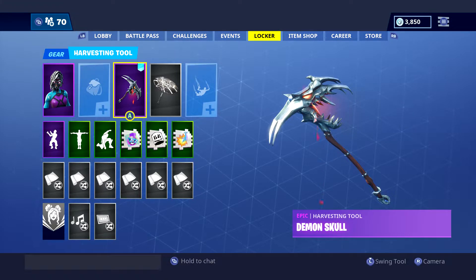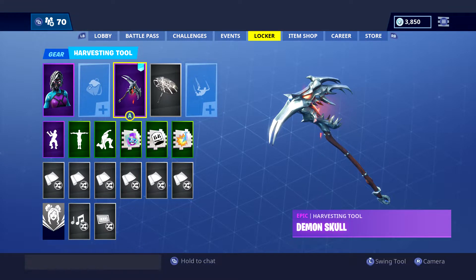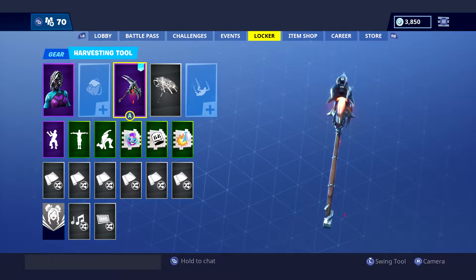What is happening guys, the bird's back with a brand new Fortnite video. I'm re-uploading this one due to the dog breathing down my microphone, which kind of offset the sound effect of the demon skull pickaxe. But this is the brand new harvesting tool we have got today — the demon skull design is pretty unique, sounds quite nice. I definitely recommend copying it, but let's see how it sounds in game.